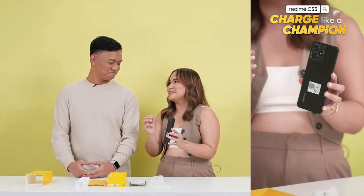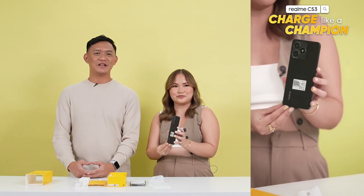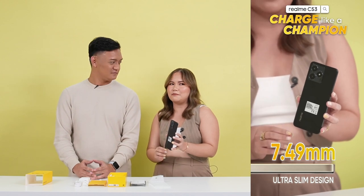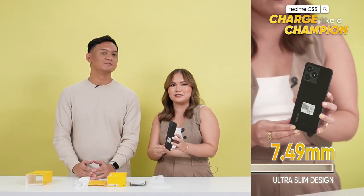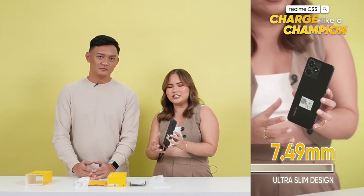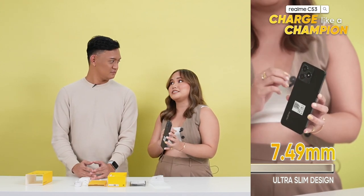This phone looks and feels very nice. It actually has very good build quality. It's also very slim and lightweight. Everything here is clean sa back panel pa lang, what more everywhere else. This one is actually 7.49mm and sobrang gaan pa at 182 grams. Tight din yung pagkakasili sa phone, at hindi flimsy sa pakaramdam paghawak niya sa kamay.